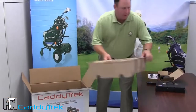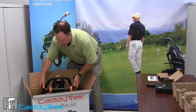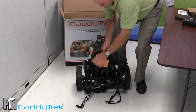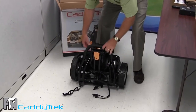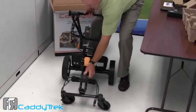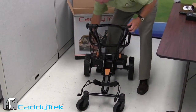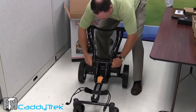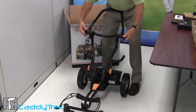Take the rest of the packaging and take out our caddy track. We're going to set up our caddy track. First thing we're going to do is loosen up the knobs, lock it into place — hear that snapping noise? — then tighten up our knobs and set our handle.